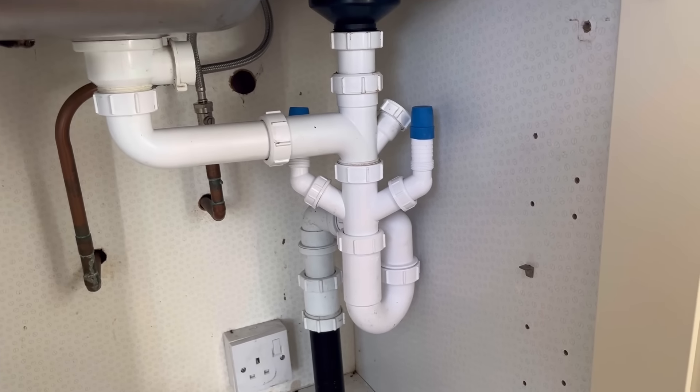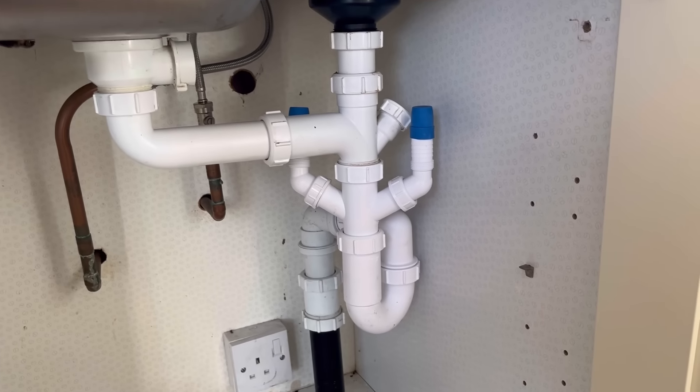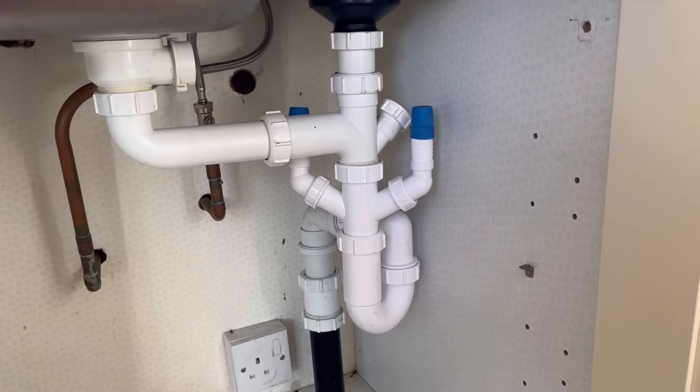That's it — I'll just give it a clean up because now it doesn't look like a brand new trap. And give it a test.